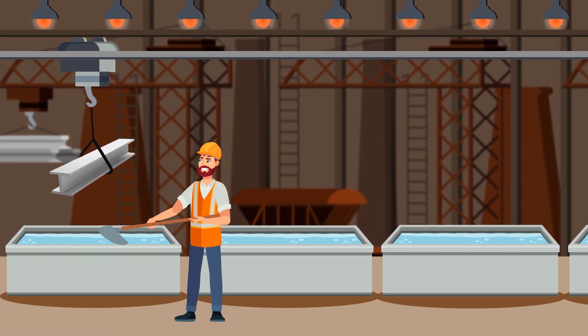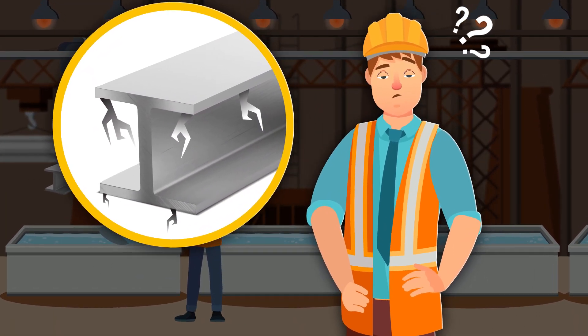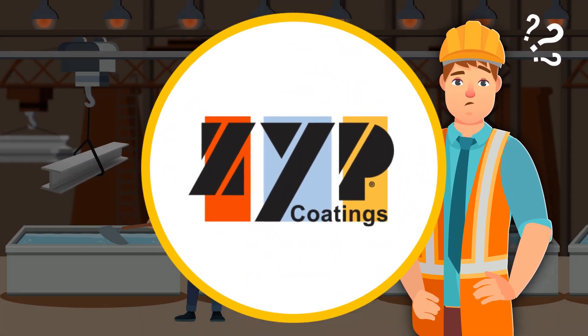Have you ever wanted to mask off steel parts to prevent certain areas from being galvanized? Are you tired of the additional expense and labor for removing unwanted zinc after the galvanizing process? ZYP Coatings has a solution for you – Mask Coat Zinc Stop Off.